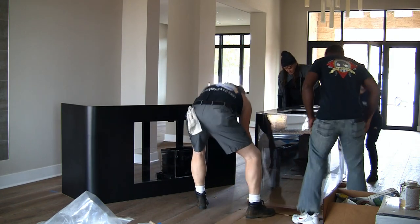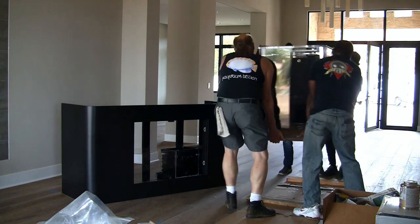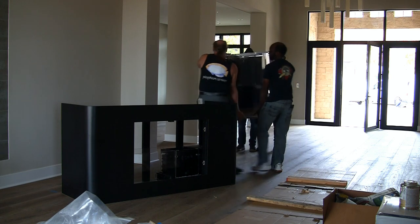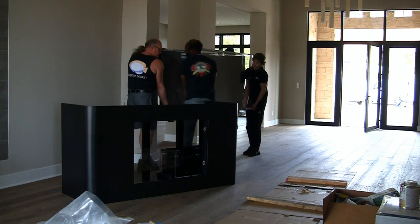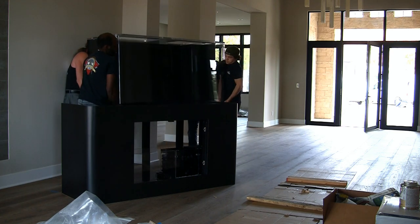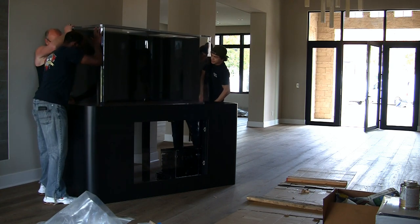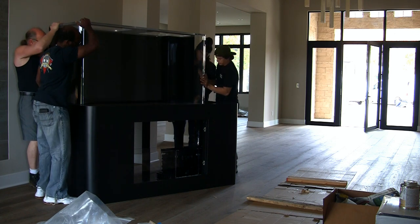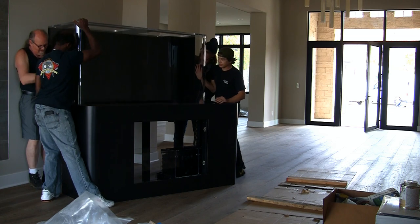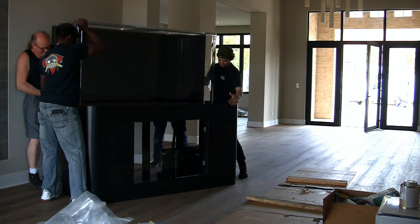It's a fairly heavy tank, and a plan as to how, who, and what everyone is supposed to do is important — for safety reasons as well as everyone knowing where they're going to be standing or moving. I intentionally had the upper lip of the stand made taller, so this requires the tank to be lifted and placed onto the stand from the backside, then pushed forward onto the stand from the rear.